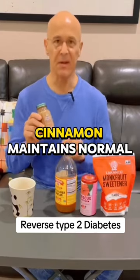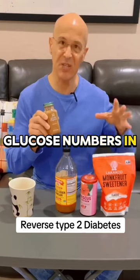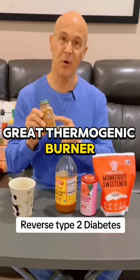Then you have cinnamon — maintains normal glucose control, helps keep those glucose numbers in check, great thermogenic burner as well.